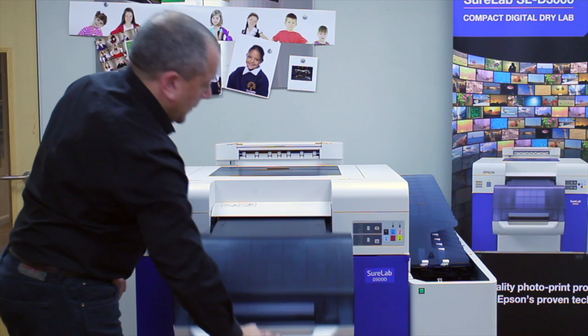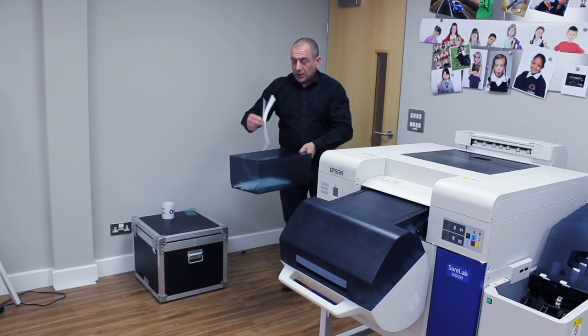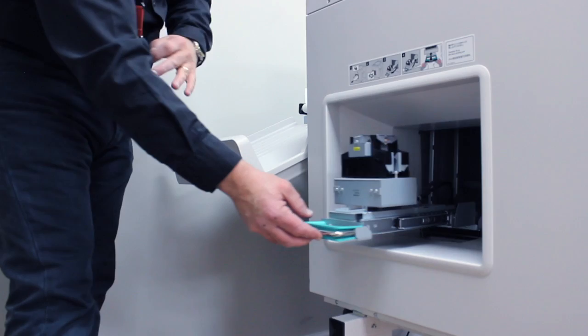Around this side of the machine, we have the paper cut tray, which is where, as the machine makes cuts for specific print sizes, paper cuts are deposited into the waste box. Also located here is the back printer of the machine, where the machine will allow you to put bespoke writing on the back of the prints — up to 80 characters.